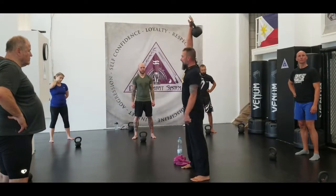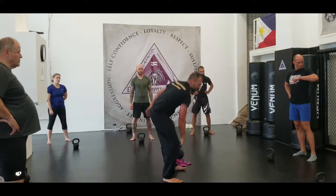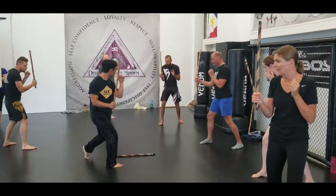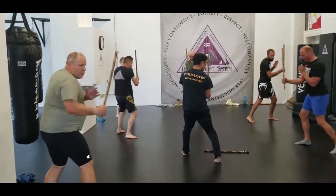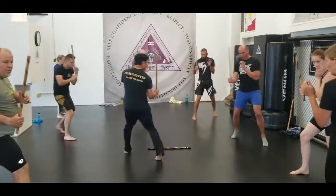So then, on top of it, we're just going to snap. Let's give it a try. 1, 2, 3, 4, 5, 6, 7, 8.